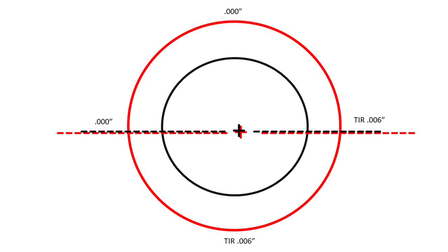Here are the measurements after we finished. At 9 o'clock and 12 o'clock it was zero — dead nuts — and at 3 o'clock and 6 o'clock the TIR was six thousandths, or half of that is three thousandths total. Since the tolerance on the bolt holes is two thousandths and the location of the dowel pin on the block is two thousandths, three thousandths is much less than the tolerance it could be off, so we're going to leave it just where it is.